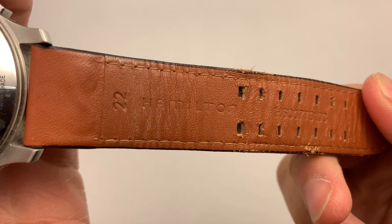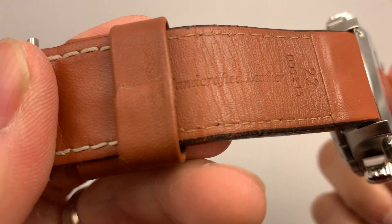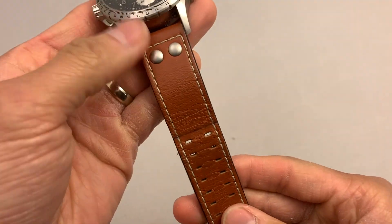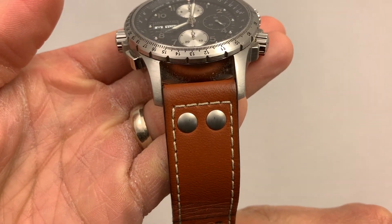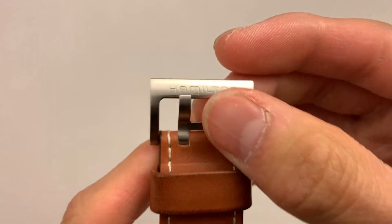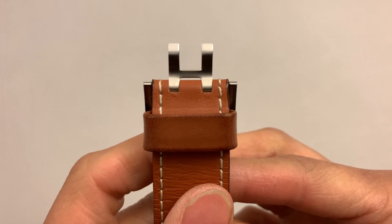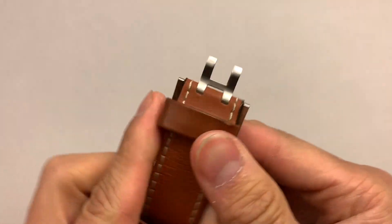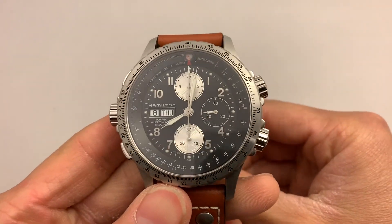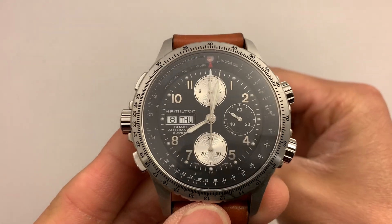There's a Hamilton name on the strap — handcrafted leather. One thing I really like is these double rivets on here. What I love is the clasp — you've got the Hamilton logo and then when you flip it down, you've got an H, which is so cool. H for Hamilton. Hamilton, I believe, is part of the Swatch Group — it's kind of like Tissot — so it is going to be a quality Swiss movement in here.